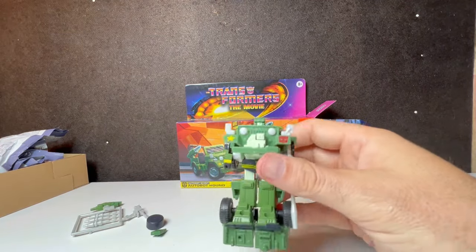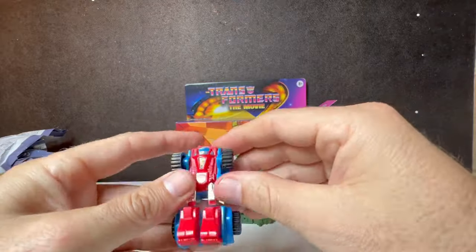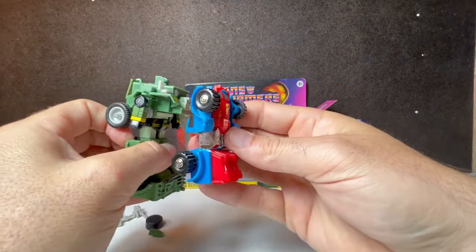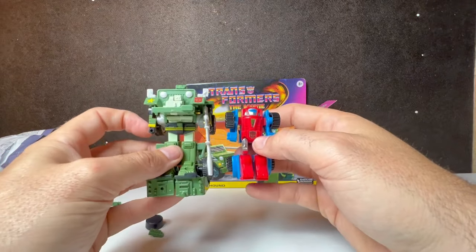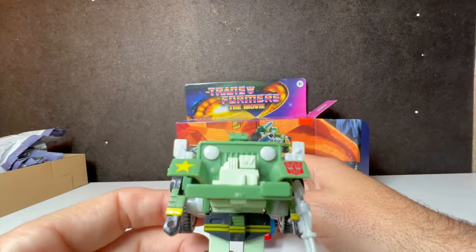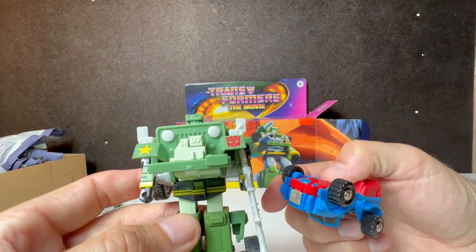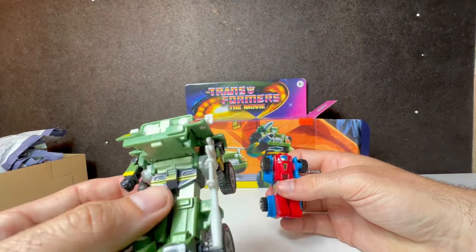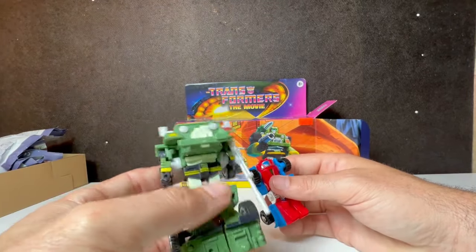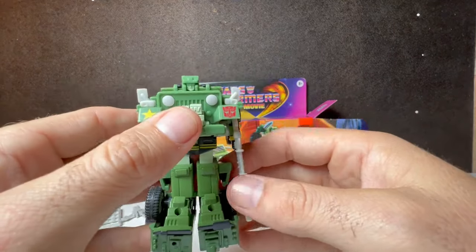You have a Hound with a weapon. Let's compare him to the size of Gears — here's Gears, also a reissue of the G1 stuff, but he's a minibot. Hound always was one of the shorter figures in the toy line, but that's okay. The detail looks good — it's got blue eyes, which Hound had in the cartoon. The painted-on decal of the star, the yellow trim, the Autobot logo. Dude, I love it — it's worth every bit of $40.